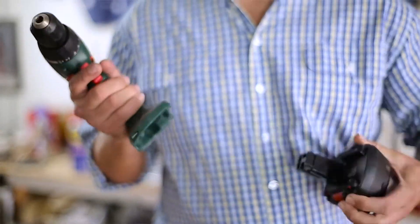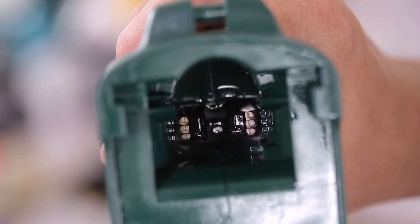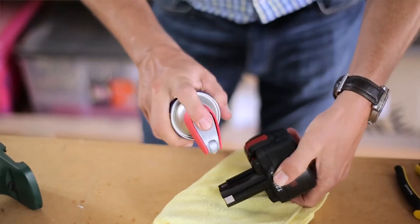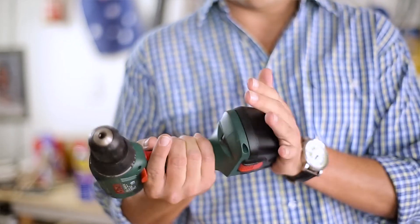Just give it a shake and spray directly on the drill, or any other item that needs attention. Leave it to soak in for several minutes and you're good to go. WD-40 will also displace moisture in electrical systems, eliminating moisture-induced short circuits.